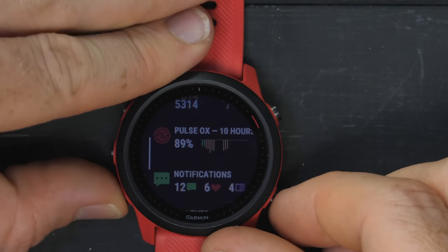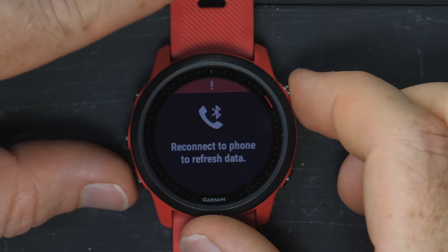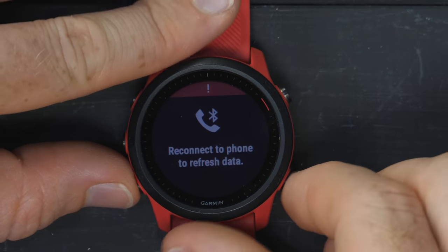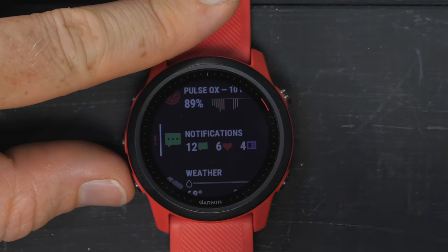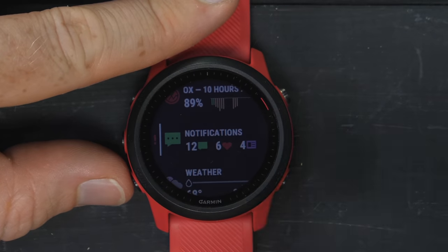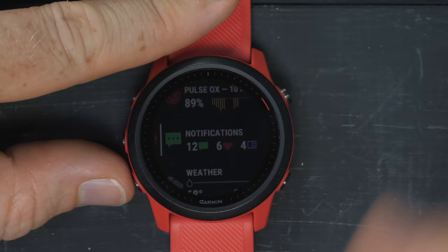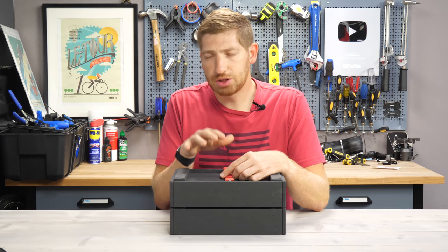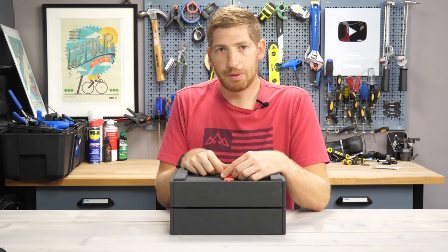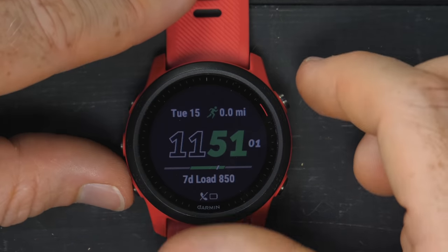Going back into the widget roll, you've got notifications right here. I kept my phone in the other room so it doesn't buzz. I can open up my notifications and read them, but I can't respond to them — at least on iOS. I can't text back to someone. Quick note: if you're finding this video interesting or useful, go ahead and hit that like button — it really helps out the channel.